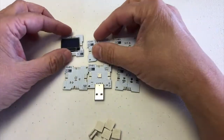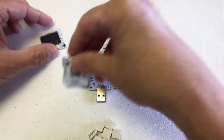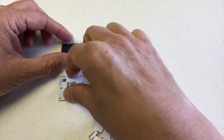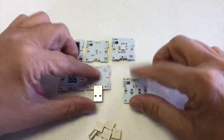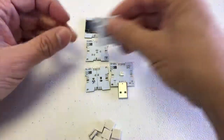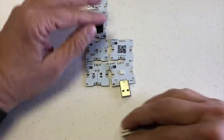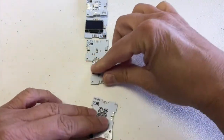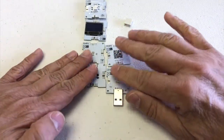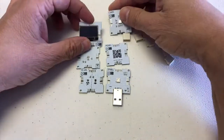So when you want to assemble it, you lay it out however works best for you. For some reason you might need it in a certain way — you can have a chip in the middle, to the side, or arrange them so you have a longer configuration. You can also build one long string, or combine the two approaches. There are many ways of putting this together.